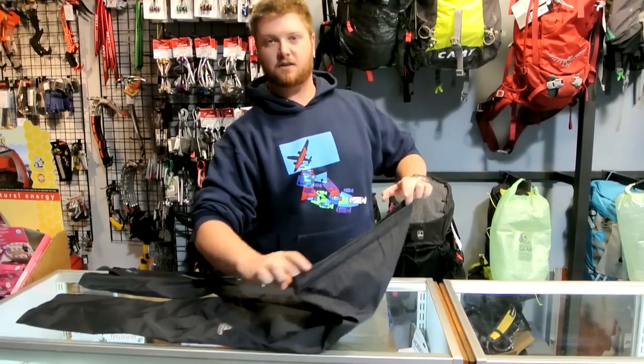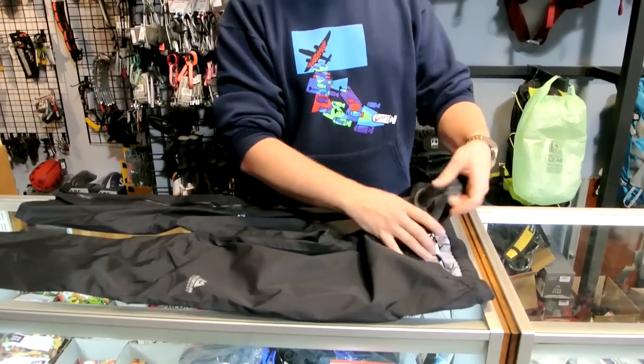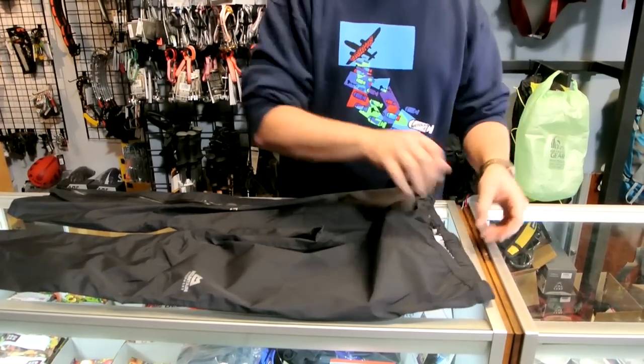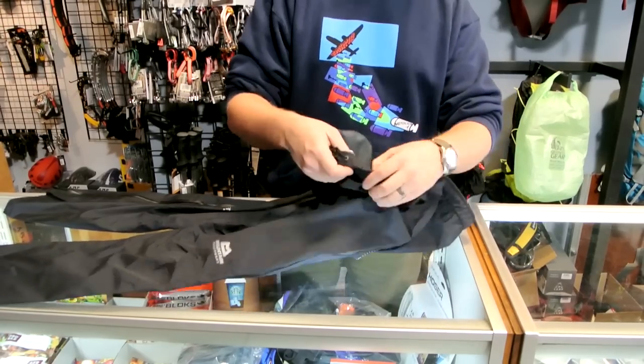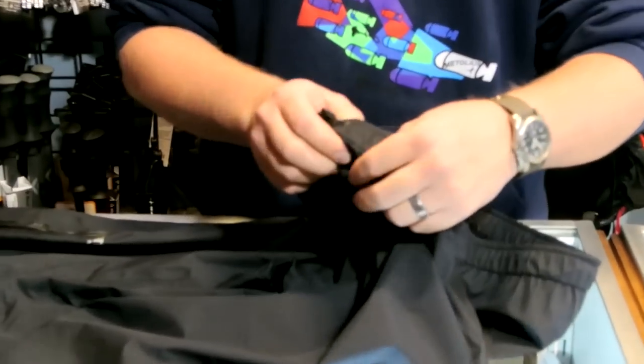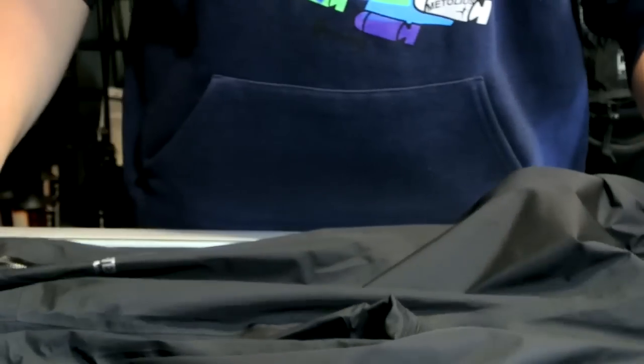It has a nice elasticized waist with a draw cord, and comes with a small stuff sack — they give you that along with it. The seam tape on these pants is incredibly small and very lightweight, so you really don't notice the tape like you do on some of the thicker pieces with thicker seam tape.